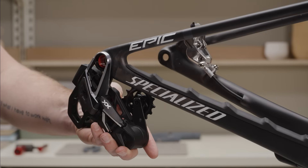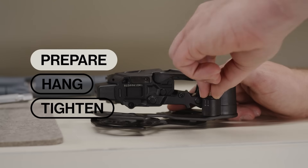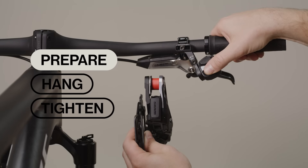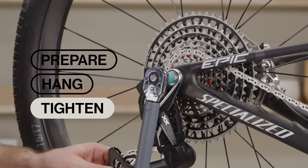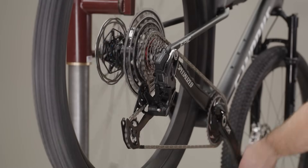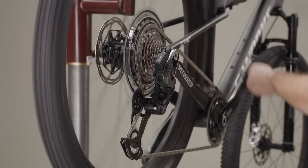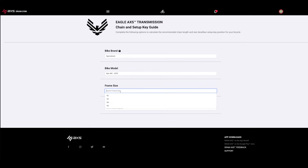SRAM Eagle Access Transmission installation is unlike any system before, in which we prepare each component off the bike using details of your bike. Loosely hang the components in place, then tighten the components in a specific sequence. Installation is easier than ever, but totally new, so please complete the installation and setup in the order shown.